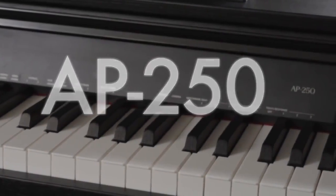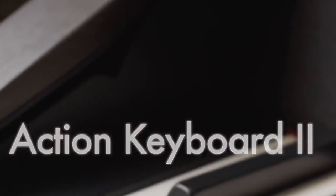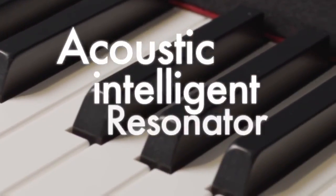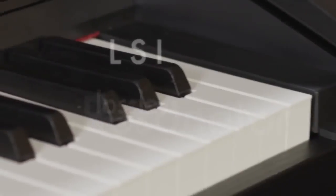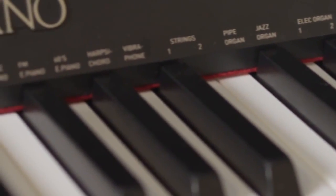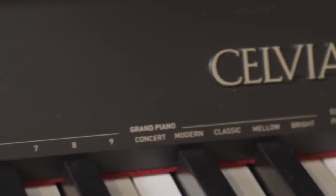We start the Salviano range with the AP250, with its all-new trisensor-scaled hammer-action keyboard and simulated ebony and ivory keys, as well as Casio's new multi-dimensional AIR sound source and lossless compression technology. The experience of playing the AP250 is as stimulating as playing a real grand piano.